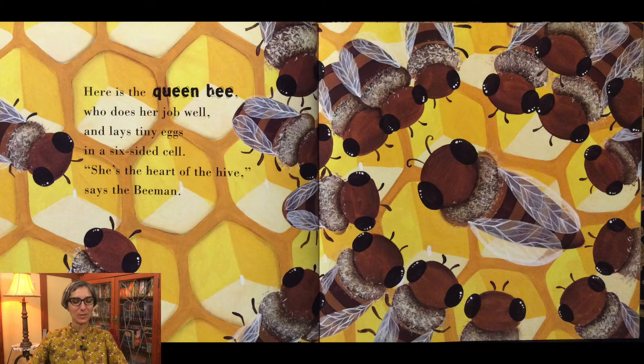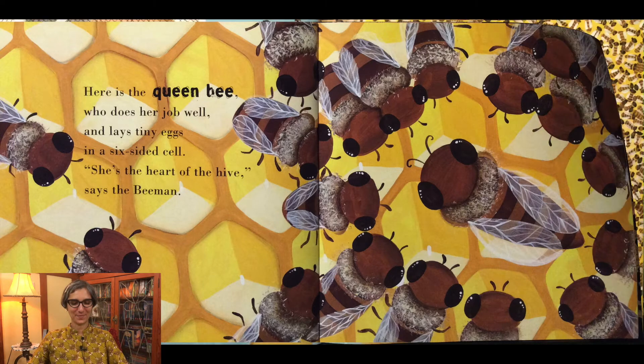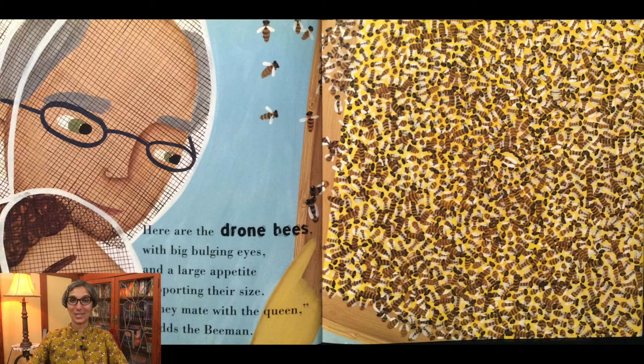Here is the queen bee who does her job well and lays tiny eggs in a six-sided cell. She's the heart of the hive, says the Bee Man. Here are the drone bees with big bulging eyes and a large appetite supporting their size. They mate with the queen, adds the Bee Man.